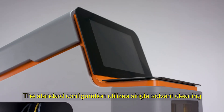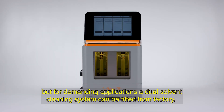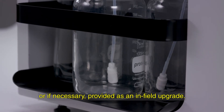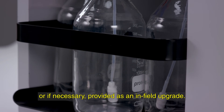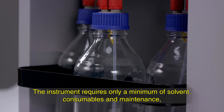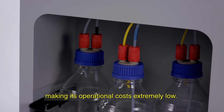The standard configuration utilizes single solvent cleaning, but for demanding applications a dual solvent cleaning system can be fitted from the factory, or provided as an in-field upgrade. The instrument requires only a minimum of solvent, consumables and maintenance, making its operational costs extremely low.